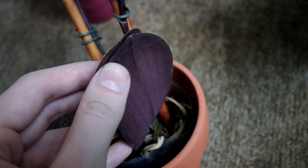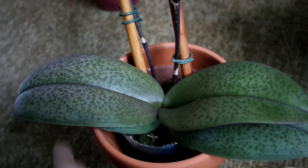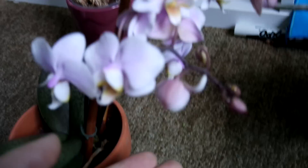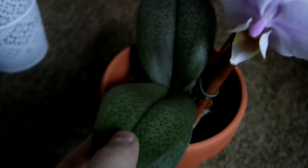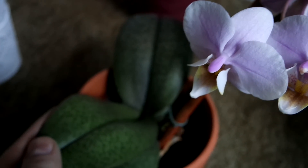And the undersides of these leaves are purple. This is a great foliage plant. So even if the blooms aren't extremely impressive, the foliage is just totally what's doing it for me right now.